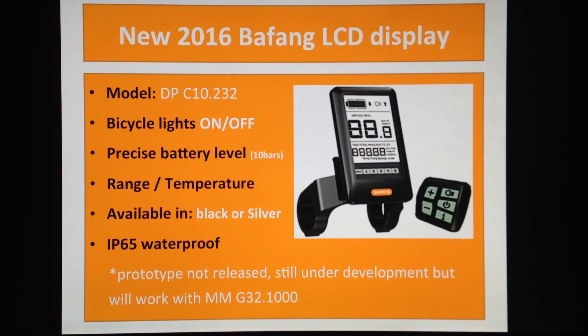They're all compatible — they share the same communication protocol which is RS232, so it should be just a matter of connecting a new display and you get some different functions from it. The new display model is actually called the DPC10 232.